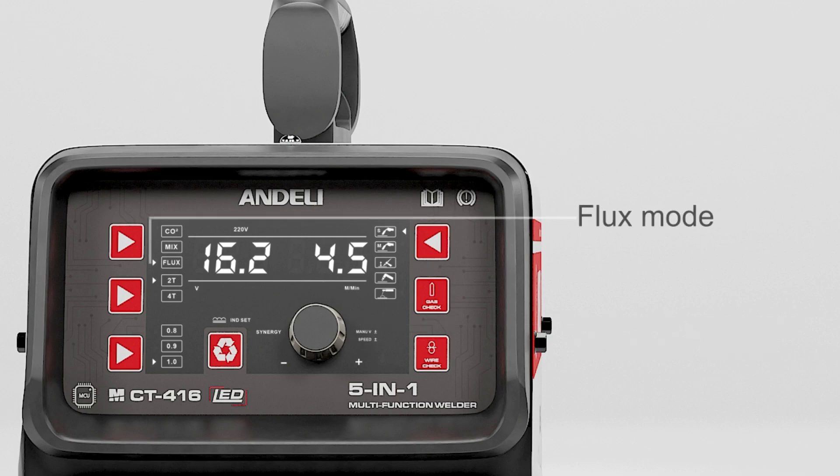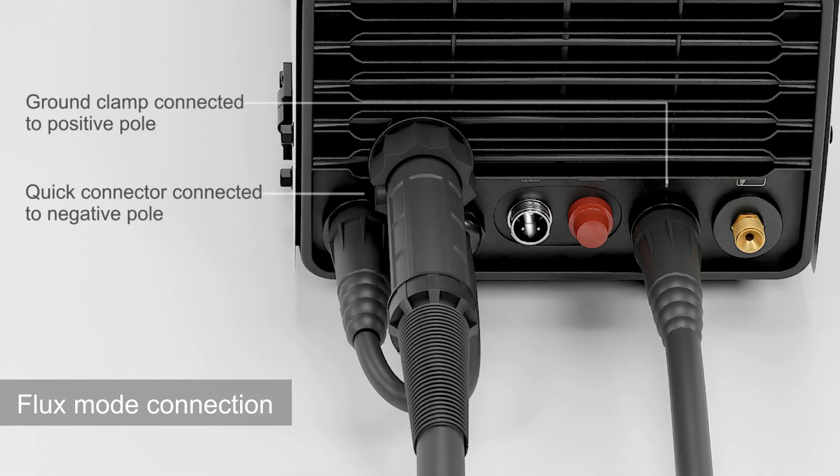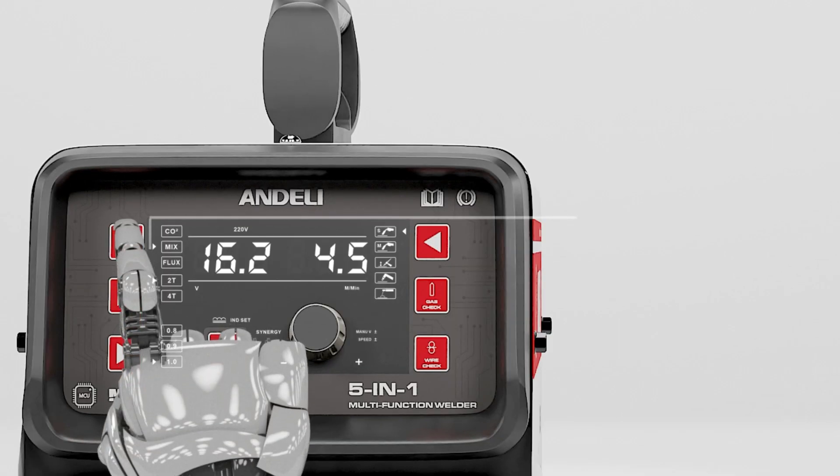Flux mode connection: ground clamp connected to positive pole, quick connector connected to negative pole.